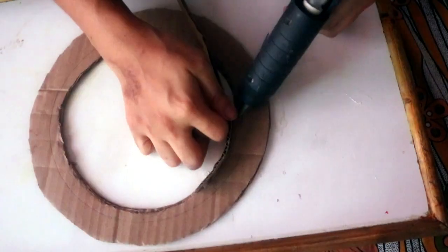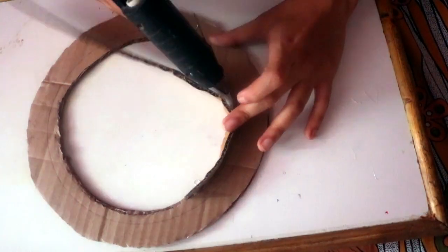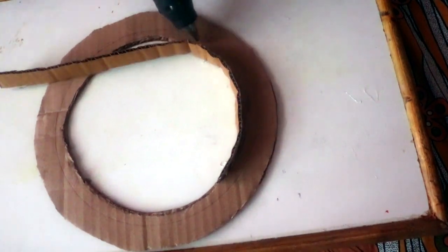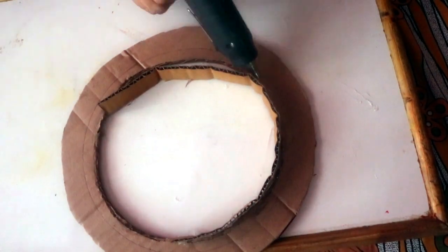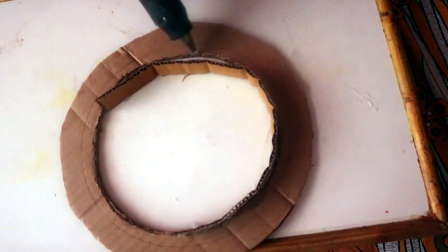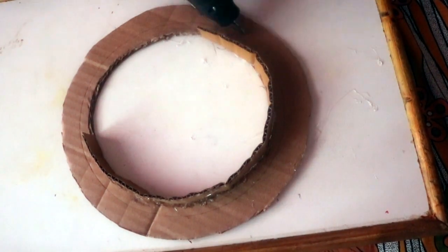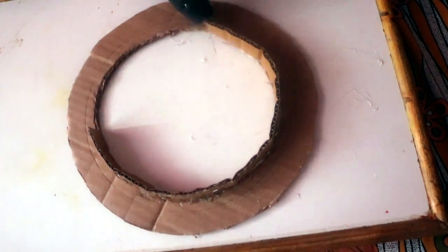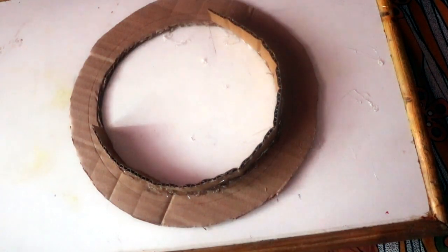After that, I started using my glue gun to fix the strips to the outer circle and the inner circle. I started from the inner circle because it's much easier — if you fix the outer circle first and then go to the inner circle, it becomes difficult to place the glue at the exact position.